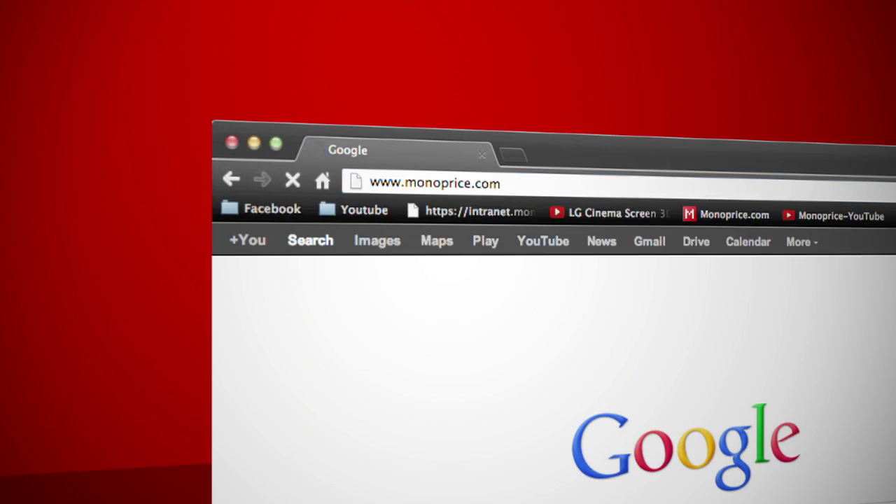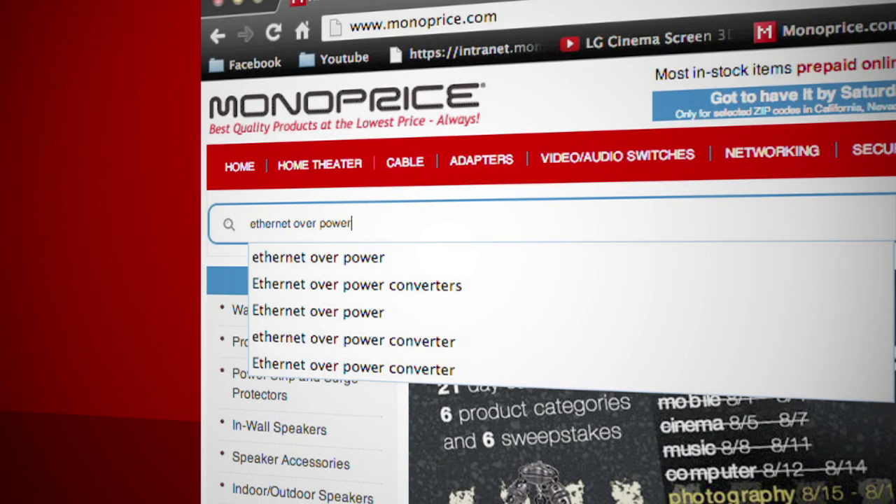To get this product, go to Monoprice.com. On the search bar, type in Ethernet over power.